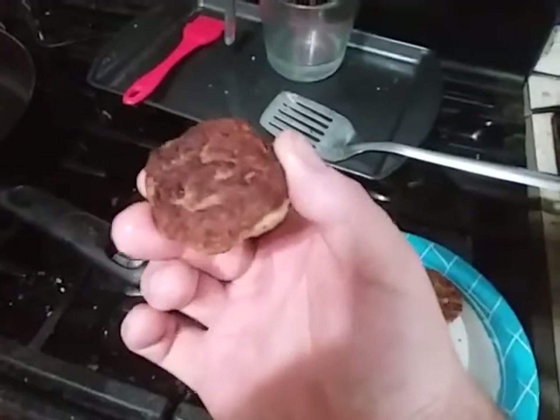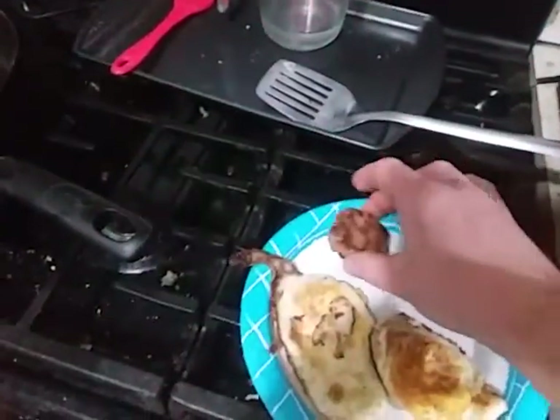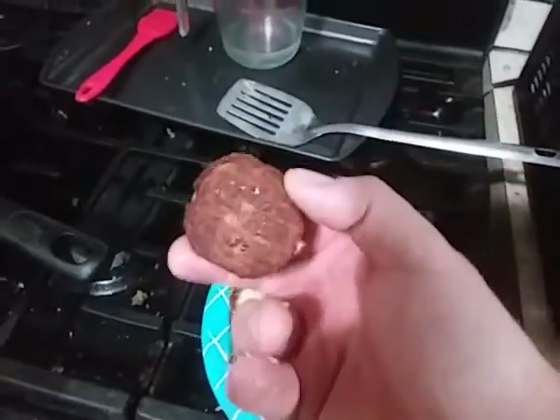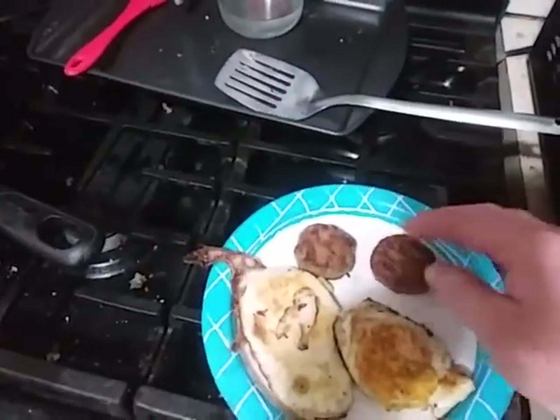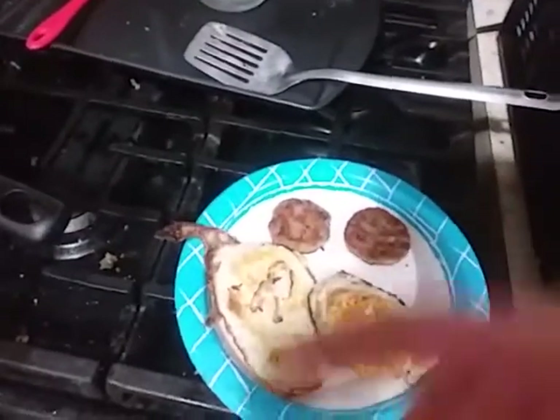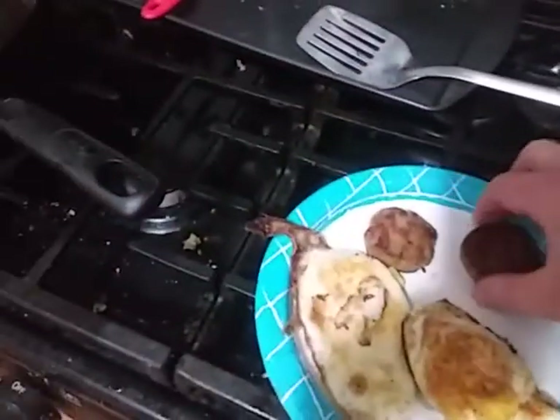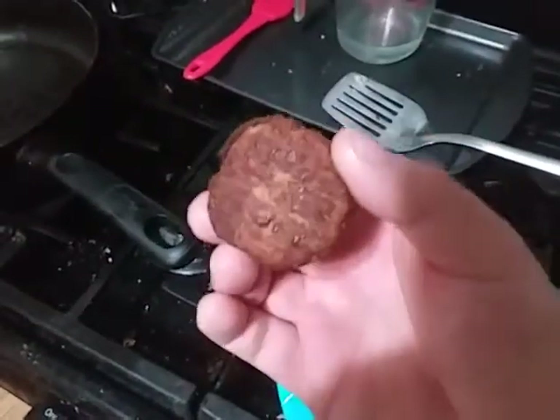That's what they look like when you cook them with vegetable oil. I used the banquet stove top directions on these ones. In the other video I used the microwave settings, but that's what they look like if you use the stove top directions.